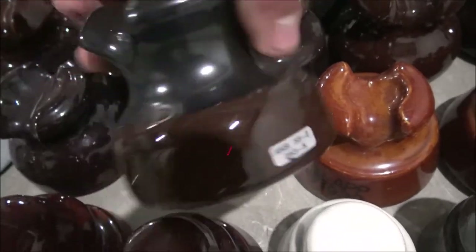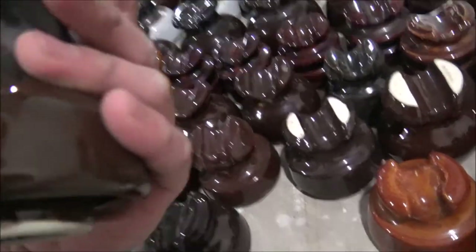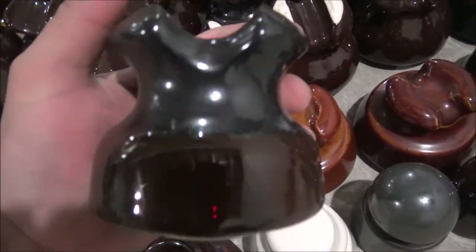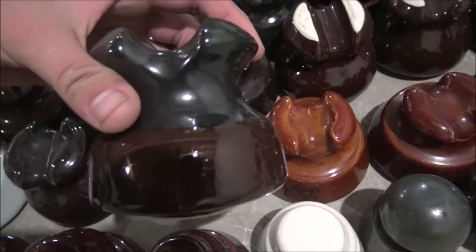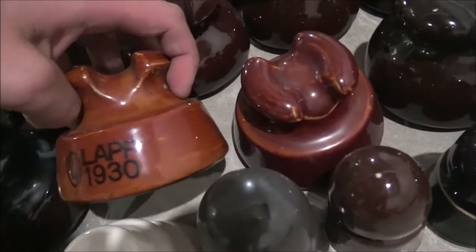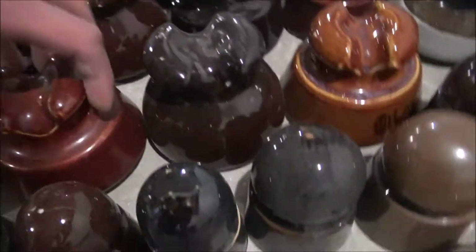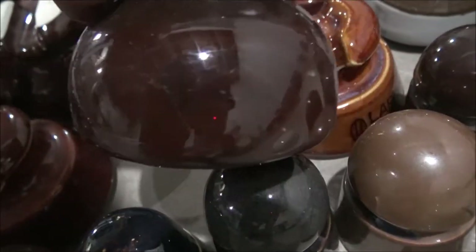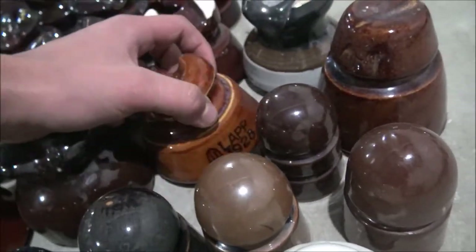This one right here is actually a new one. I met some linemen and this was actually some new hardware they decided to give me — so that insulator hasn't been used yet. This one's nice — a lap from 1930. I got a couple more laps. These ones are not marked, but I do believe they're lap. This one's also a lap. This one's a lap 1928.